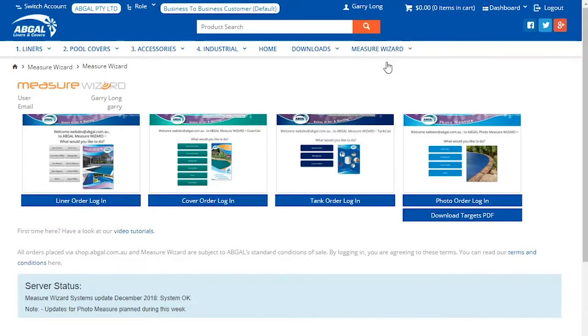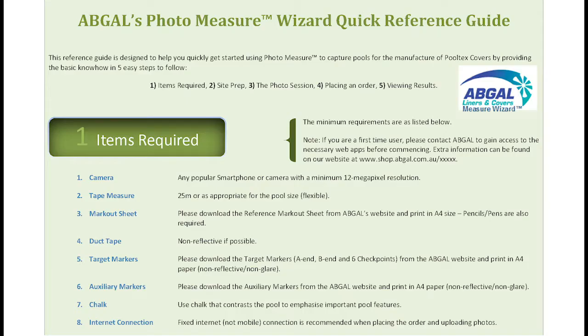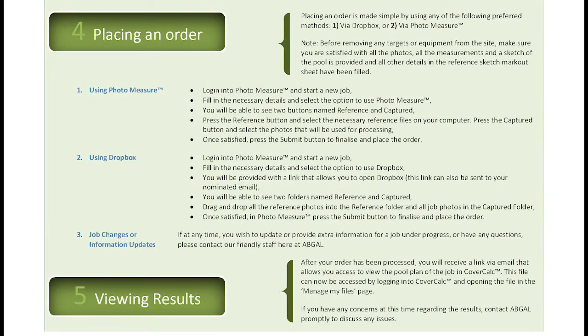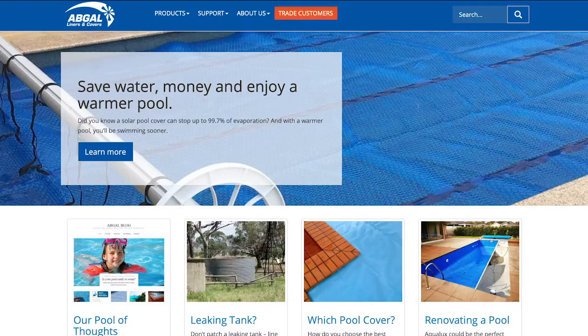Click the photo order login and select one of the upload options. All the photos will be uploaded so they can be processed and produce the CAD model to make the cover. Detailed instructions on using the portal are available on our website. After your order has been processed, you will receive an email with a link to view the pool plan of the job in the Measure Wizard cover order screen. Additional information can be found on the abgal.com.au website.